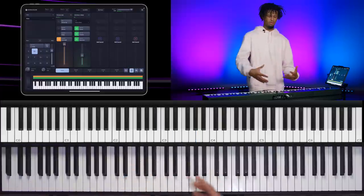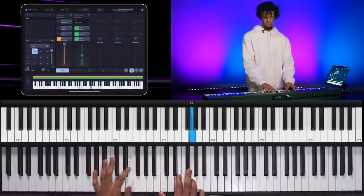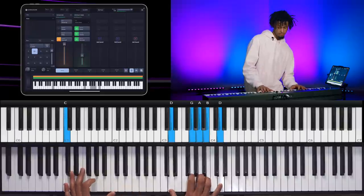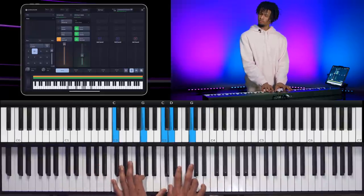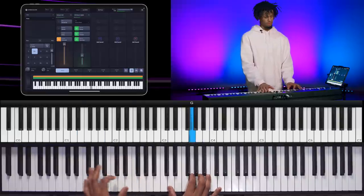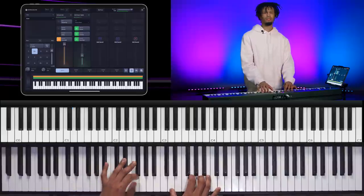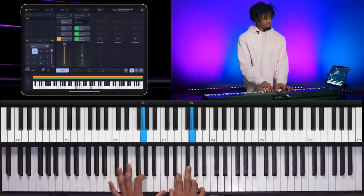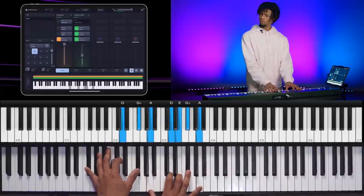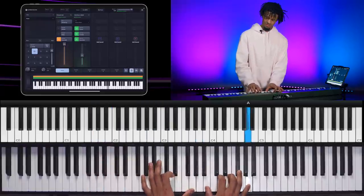At one moment, you learn how to translate from your left to your right hand — my pinky and I bite, to my right. So again, those little things: movement in your left, biting in your right, adding that pinky.